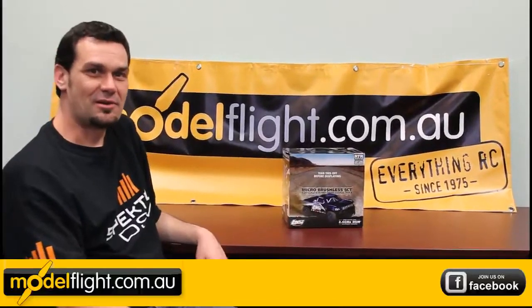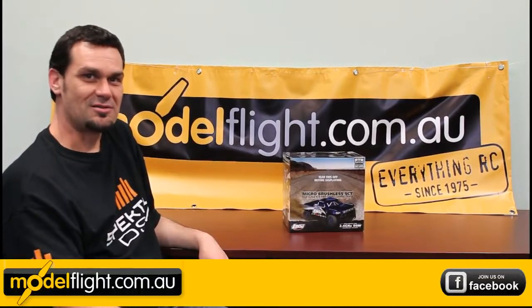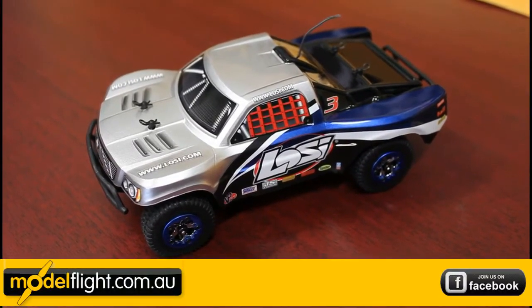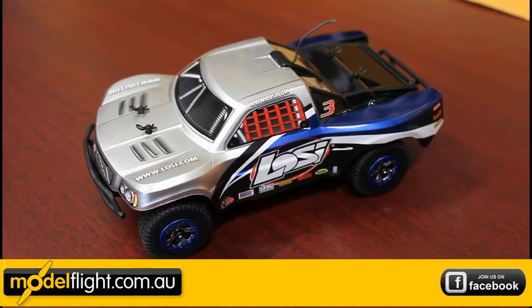Hi, I'm Jason from ModelFlight and today we're going to look at the 1/24th scale brushless short course truck. As you can see, it comes pre-assembled straight out of the box, so what we might do is just pop open the canopy and we'll go over some of the key features.